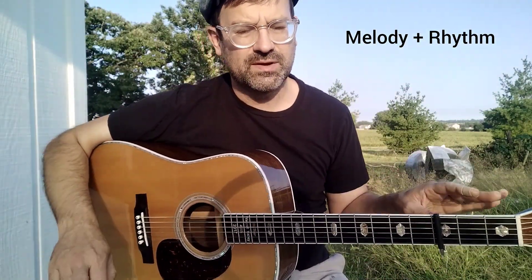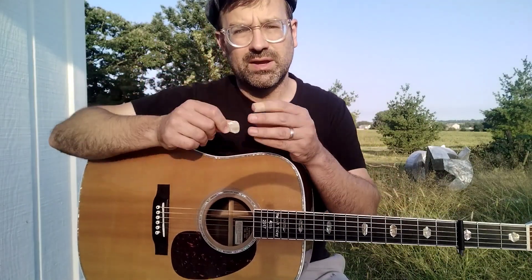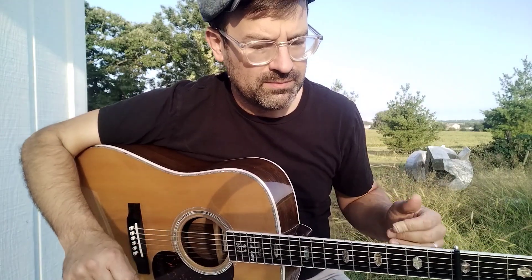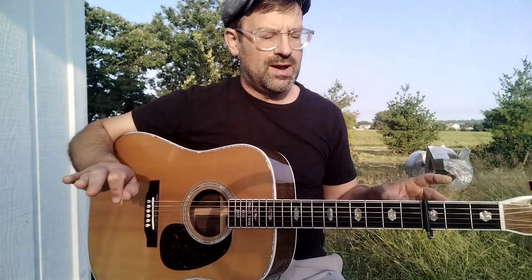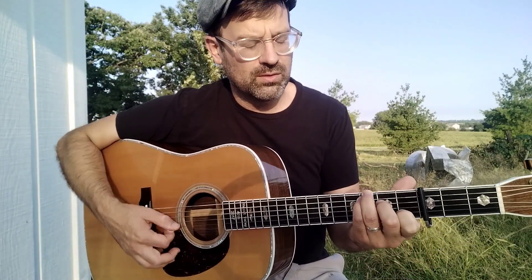Somebody who's really specific or really authentic about Carter style knows that it's not played with a pick — it's played with a thumb and a finger, like Maybelle Carter did it. But I'm not going to worry about that. The basic idea is it's a melody and a chord.